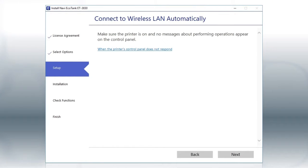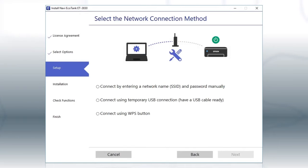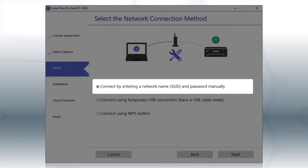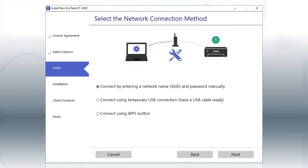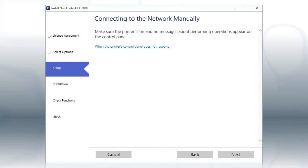If the installer is able to detect your wireless settings, you see this screen. Select the Enter Network Name and Password Manually option and click Next. Then follow the rest of the on-screen instructions and click Next.